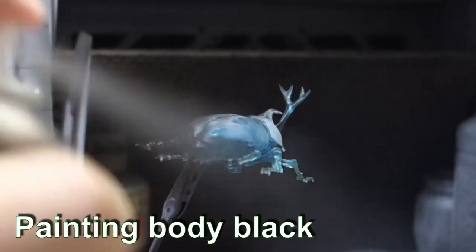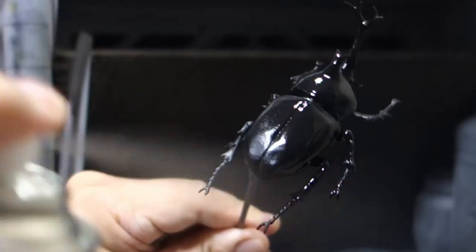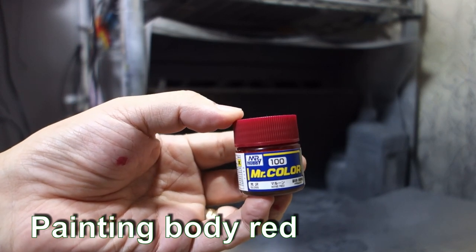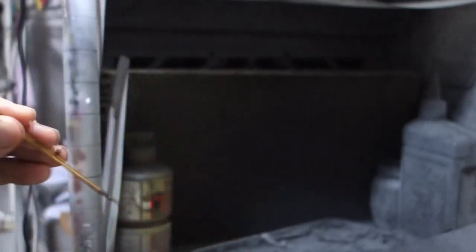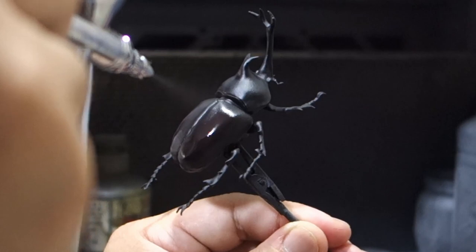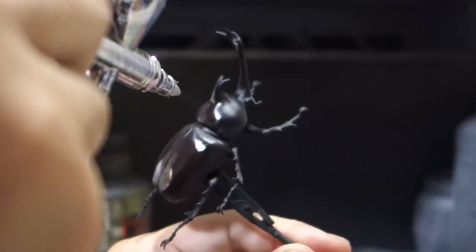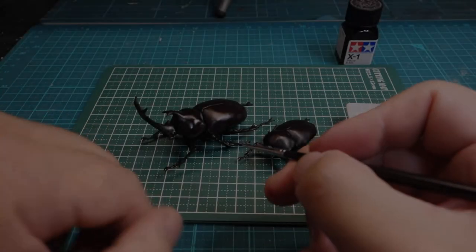I painted the surface with black primer. I painted the eyes black.